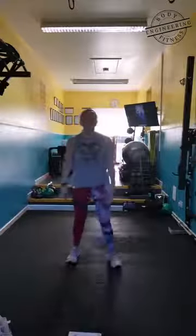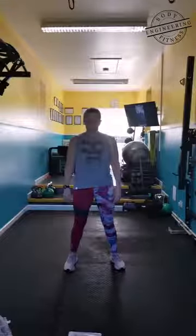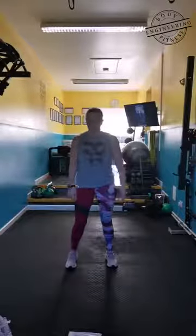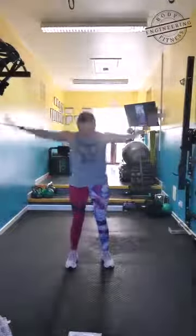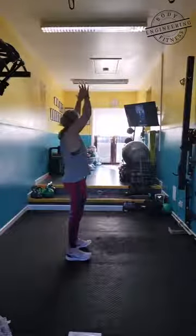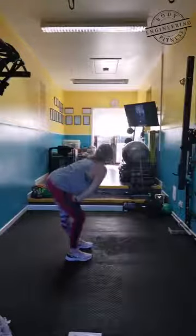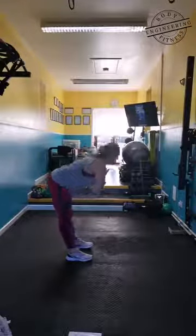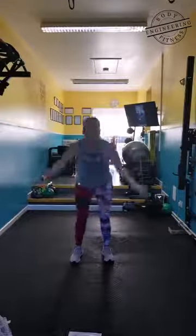Stand nice and tall. Ready — feet shoulder width apart. Breathe in. Inhale, exhale. Half lift and pulse. And up. Hold — full, full, full. Up, as we roll. Pulse, pulse. And up.